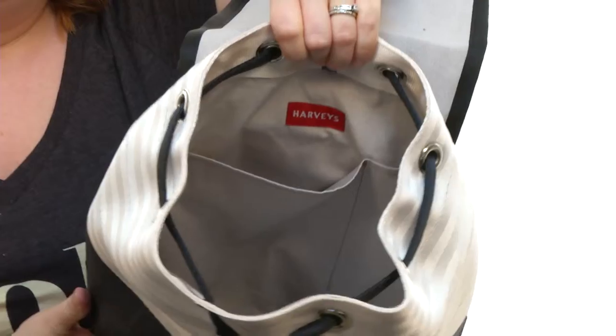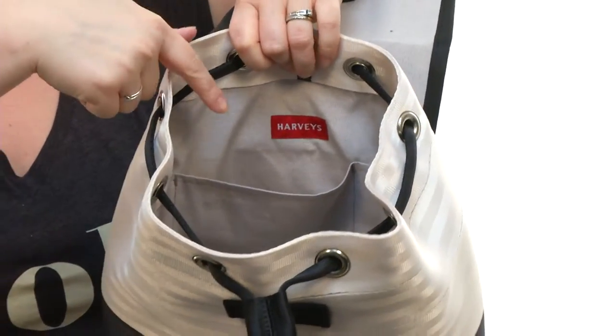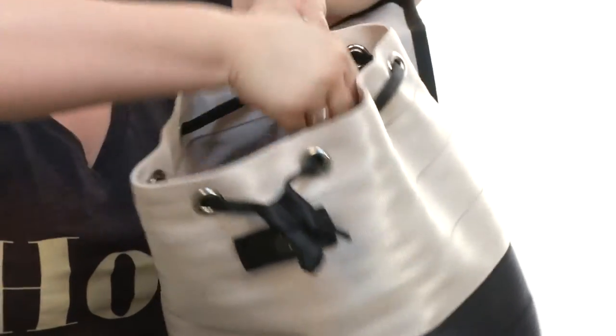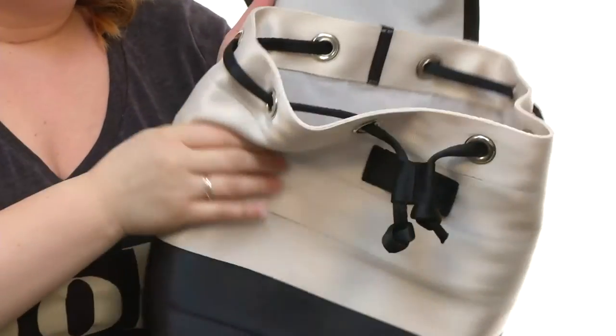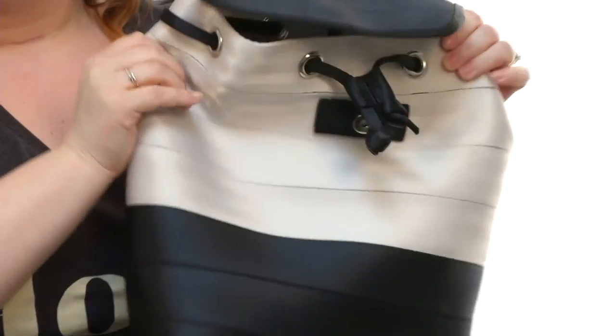Along the interior you will find that it is fully lined. There are some pockets on the back wall, as well as a key fob on the side and a zippered pocket on the front wall as well, so it's super easy to store your smaller items and keep them nice and organized.